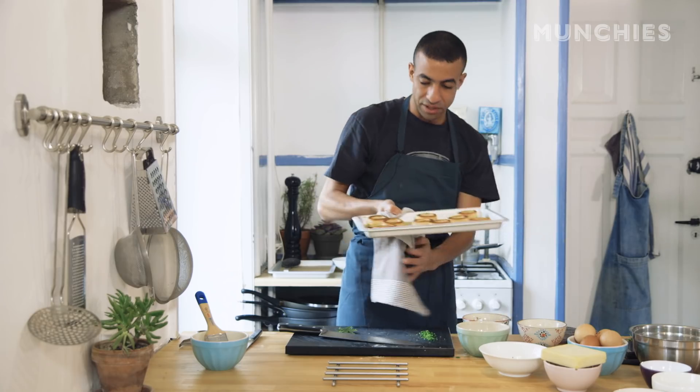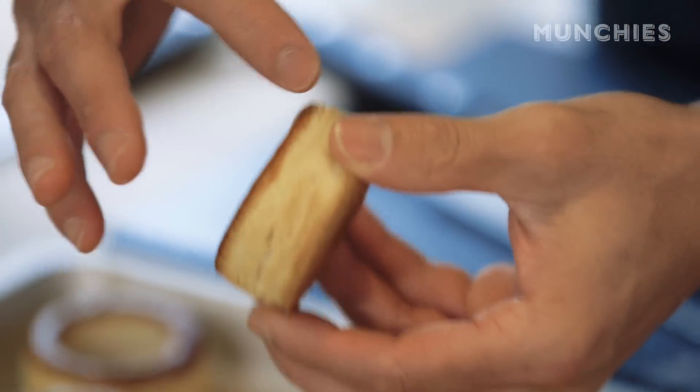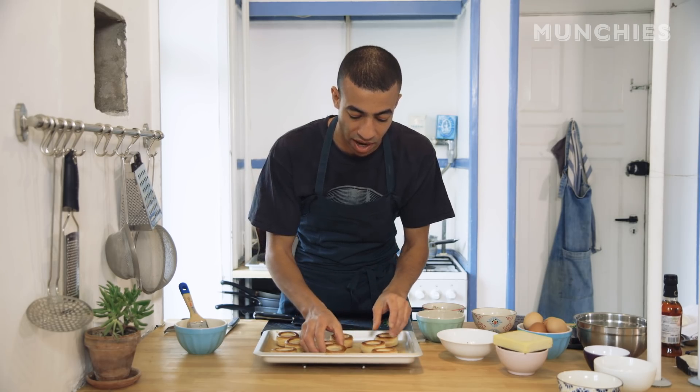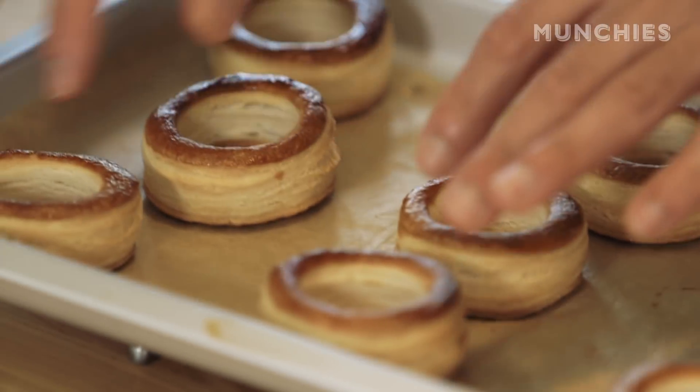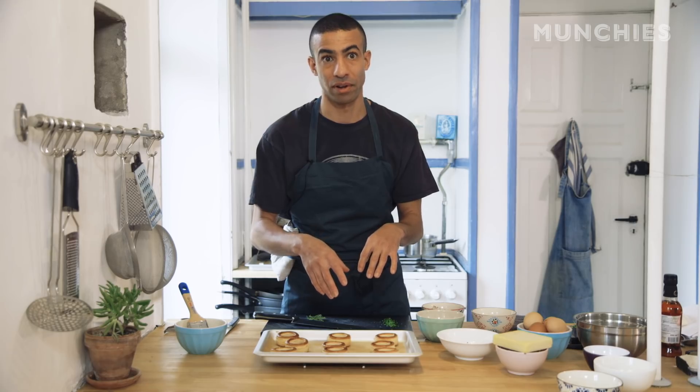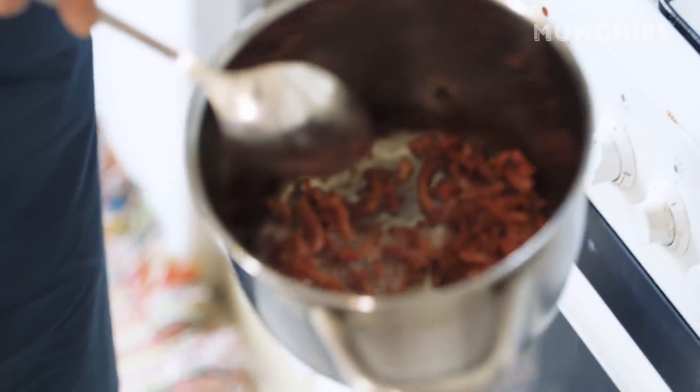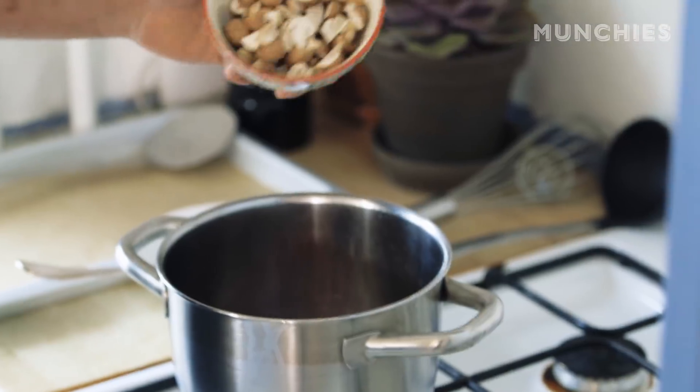Let's check on the vol-au-vents. I think we're ready — nice golden brown color around the edges, a deep dark golden on the top. We need it to be crispy to stand up to all those soft things that we put on the inside. Drain a little bit of fat from the bacon — you just don't want it swimming.